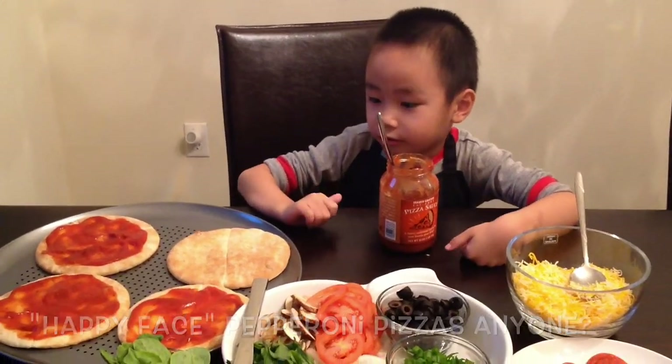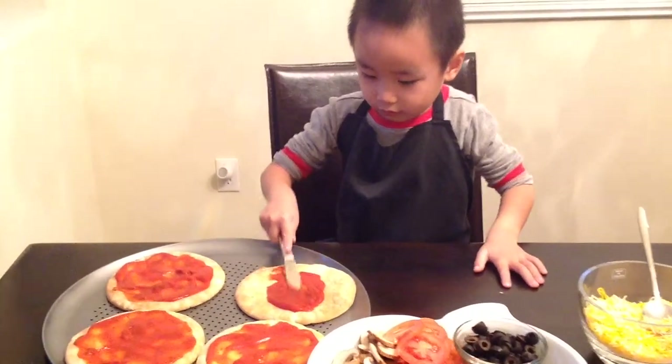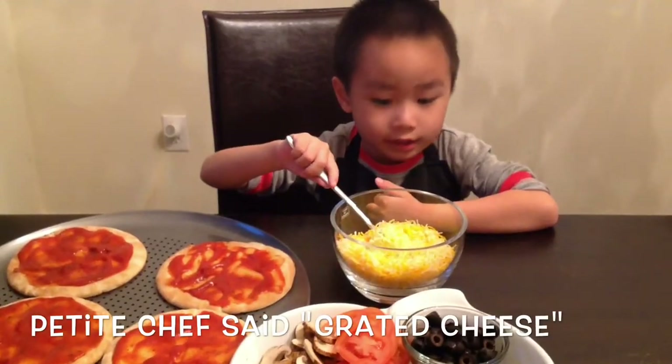Happy Friday everyone! We're making happy face pizzas. May we take your order? So what's next Chef? Grate the cheese.